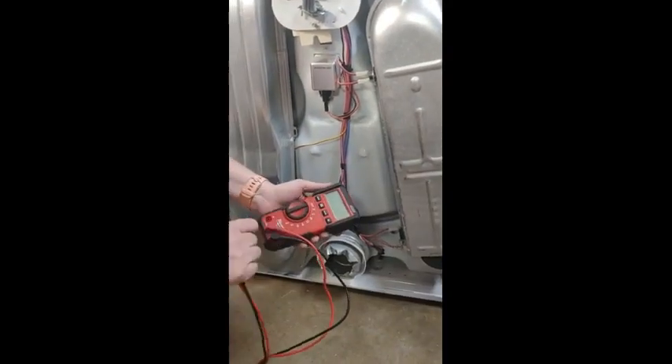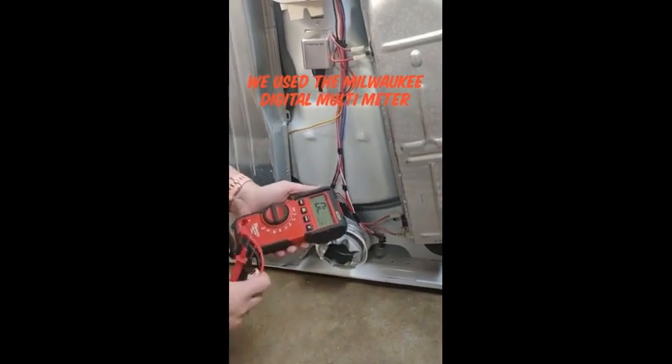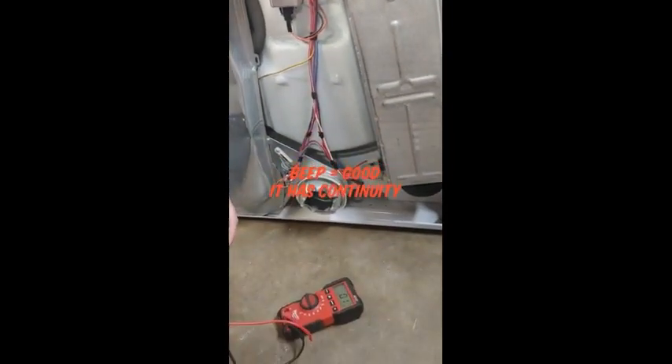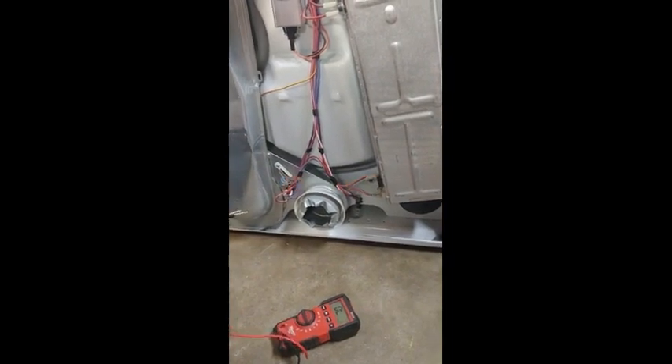We're using this multimeter. We just need to do a continuity test. On this particular meter, it has a sound, so all I'm listening for is that beep, and that will let me know that the parts have continuity and that they are good.